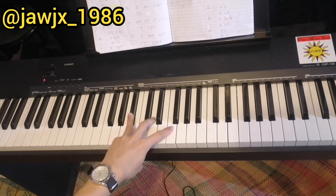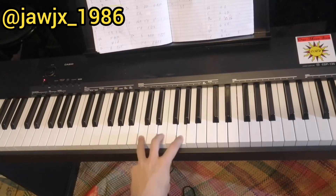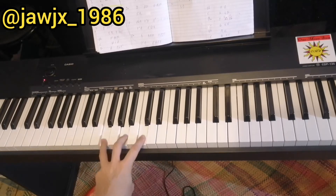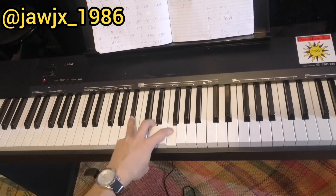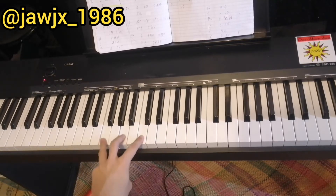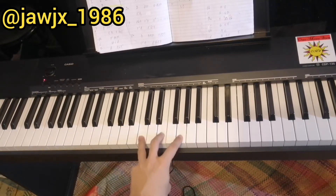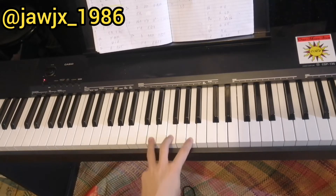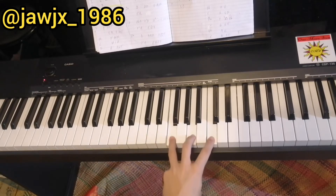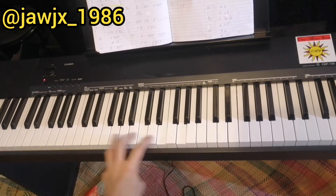Here's a demo of the chorus. 'I should be over all the butterflies. I'm into you, I'm into you. And baby, even on our worst night, I'm into you, I'm into you. Let him wonder how we got this far, cause I don't even need to wonder at all. Yeah, after all this time, I'm still into you.'